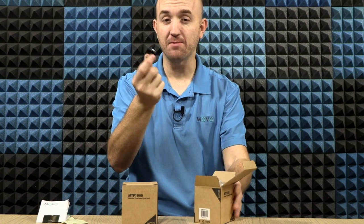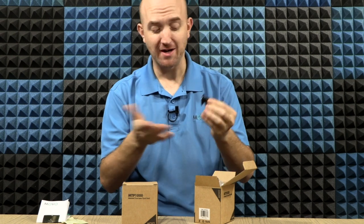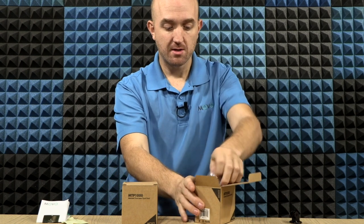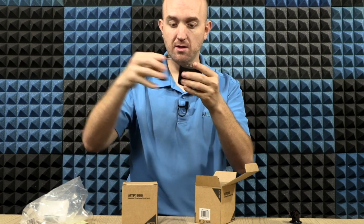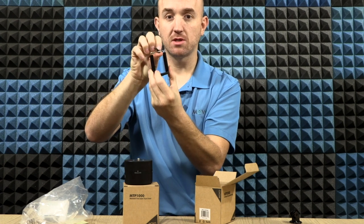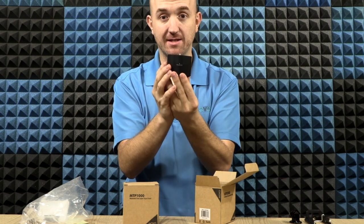Next up we have an adapter for a GoPro or an action camera. If you don't already have one of these, it's a fantastic piece to have — you can use it with this or other devices too, definitely handy if you're going that route. Inside we also have a bag with a couple things: the bracket mount we will use for a smartphone, and the device itself.